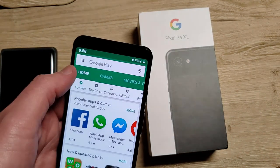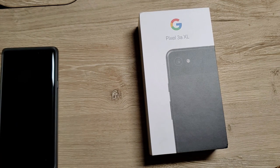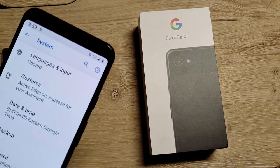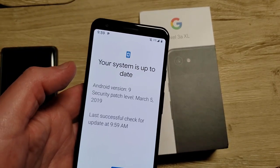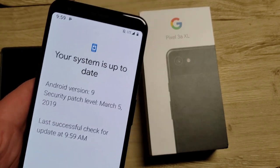I'm gonna go to the Play Store and just see if there's any updates first. And even though there's not supposed to be an update until June, I'm still gonna take a look and see if there's any system updates. I'm still on the March patch.